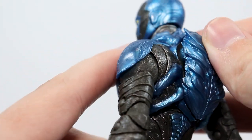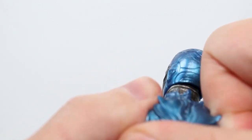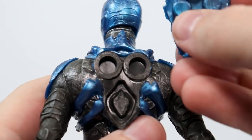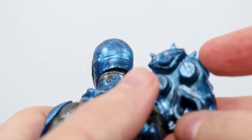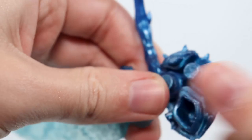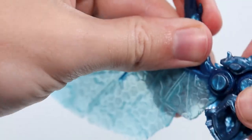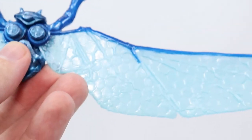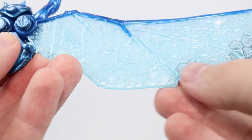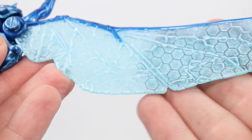It's pretty cool — has some good details on it. So this just pops off here; it's pretty difficult to get off, but there we go — it just pops off like that. Then the wings hook right into here, so I'll show you that real quick. There you go. Quick look at the wings: I like all the texture and the sort of hexagons and stuff they have on there. Looks pretty cool.